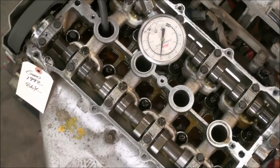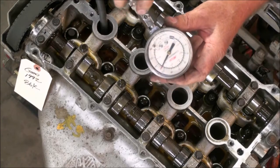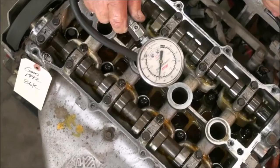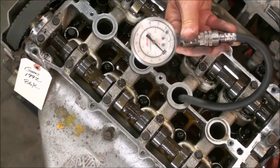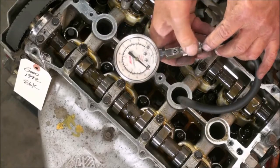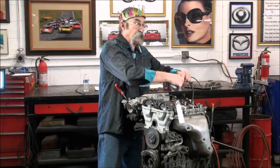Here we go. Looks like we've got about 220 on number one. We'll release the pressure and go to number two cylinder. Here's number two — again we're looking for that first beat and then a count of eight. We've got 210 out of number two. Number three cylinder: we've got about 215 on number three. And number four: we've got about 210 on number four. It looks good — compression check looks good.